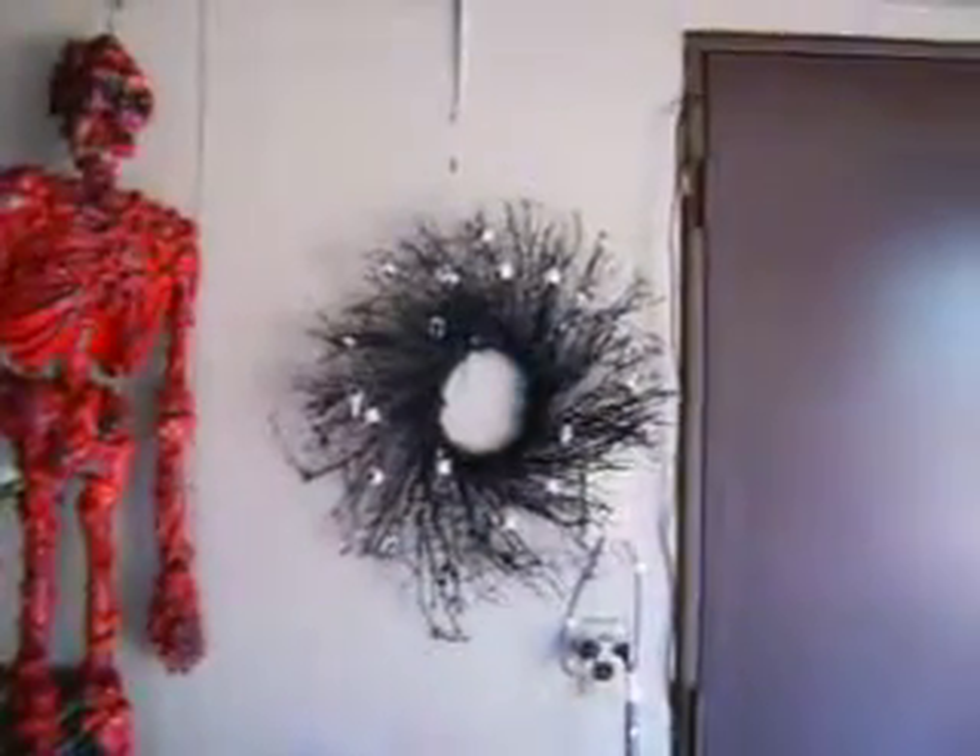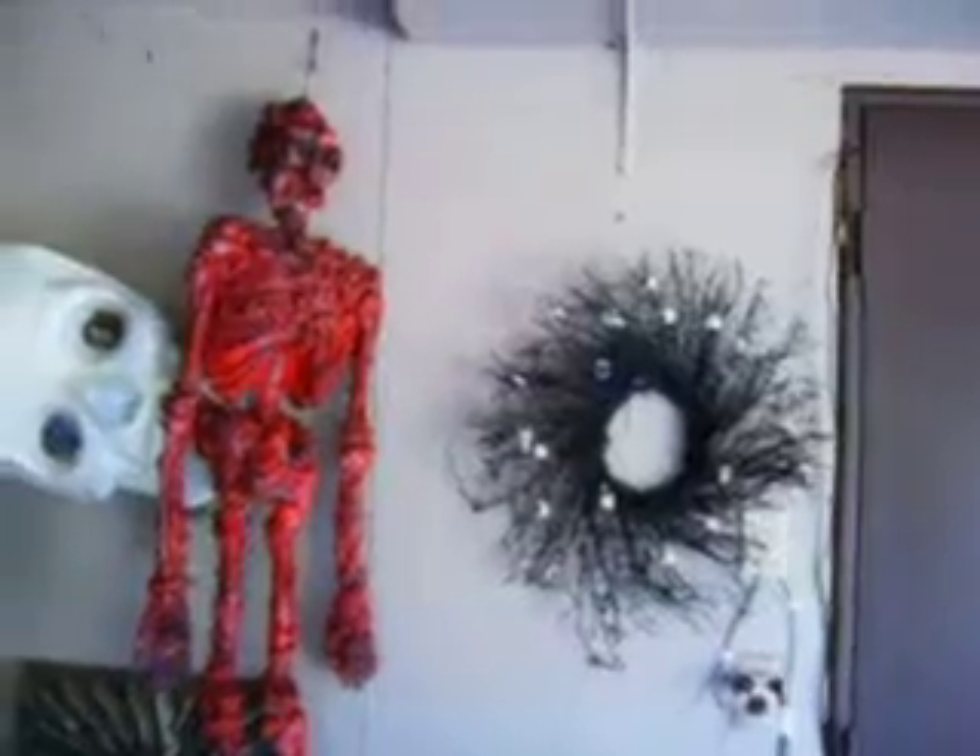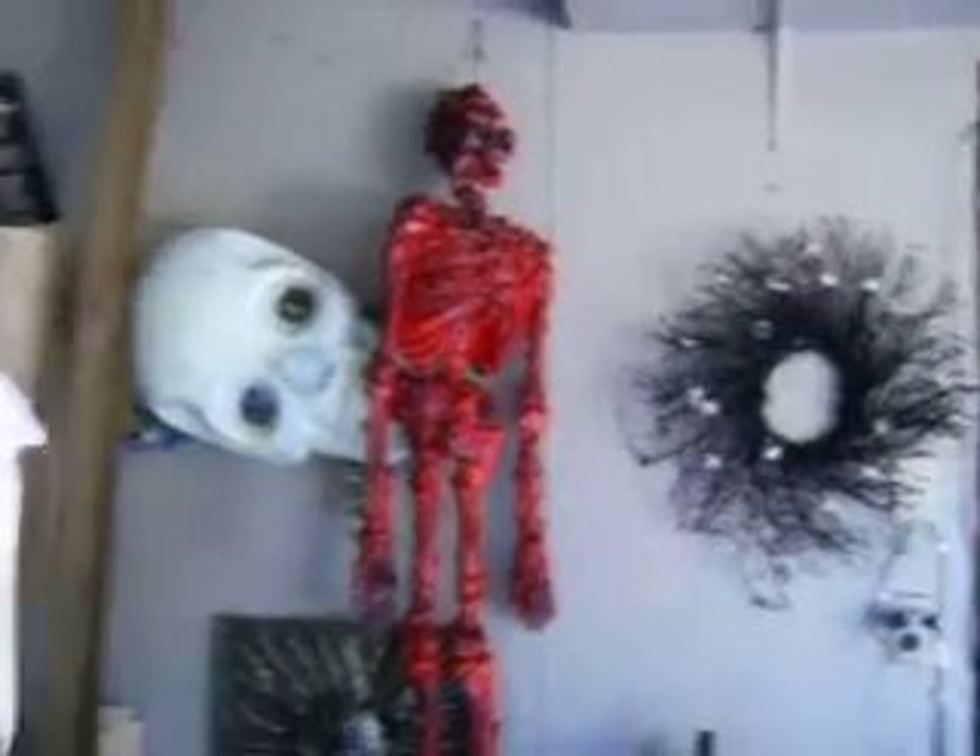My eyeball wreath — thanks, Martha Stewart. Need to add some more eyeballs to it. Those fall off when it gets too hot.